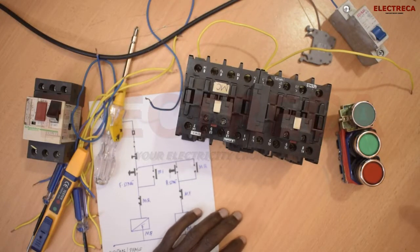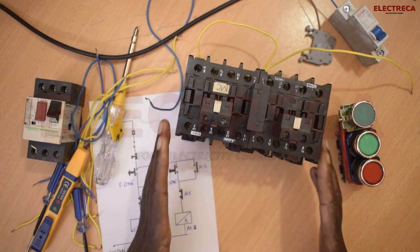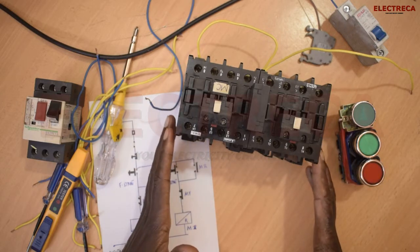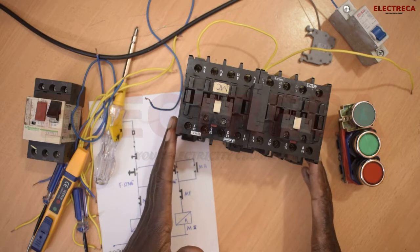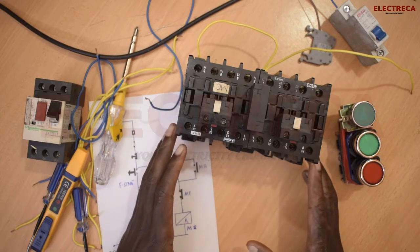Hey, what's up guys? Thank you very much for watching Electrical. Today we are wiring a forward and reverse starter, and that will be a control circuit. This circuit is very simple, more than you think.